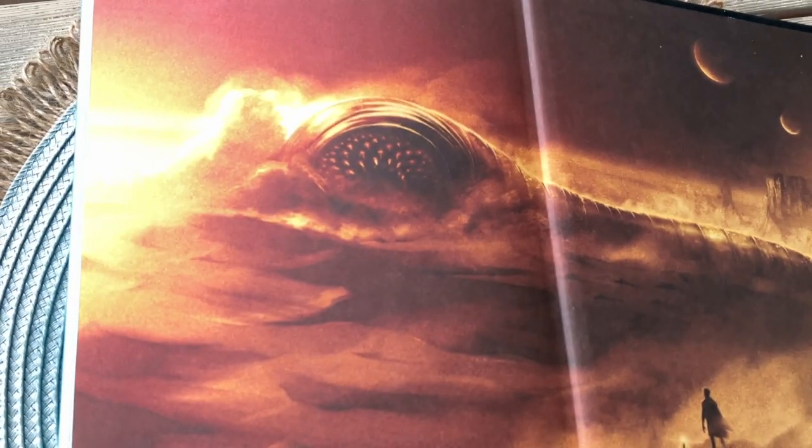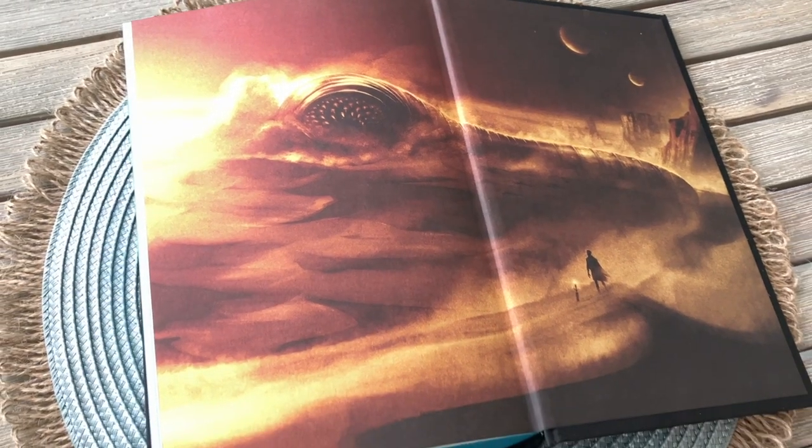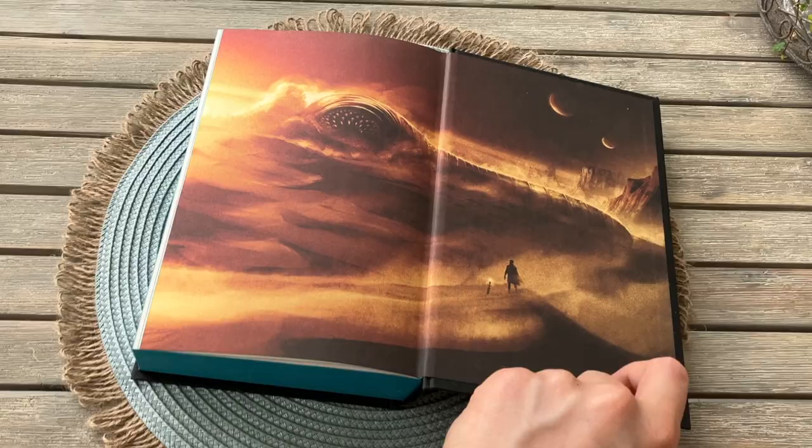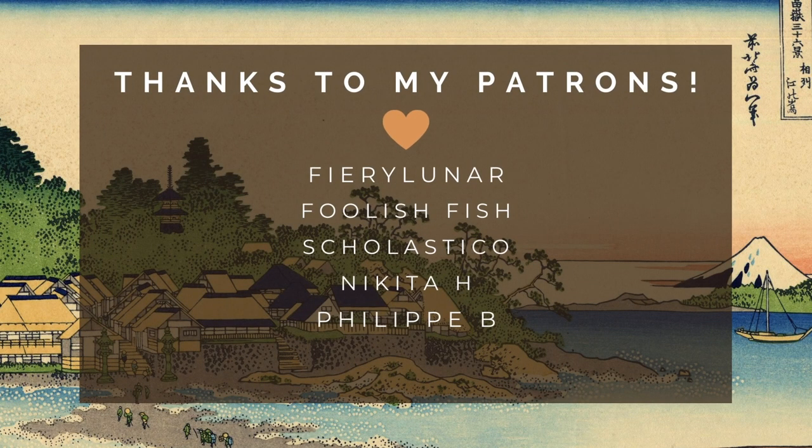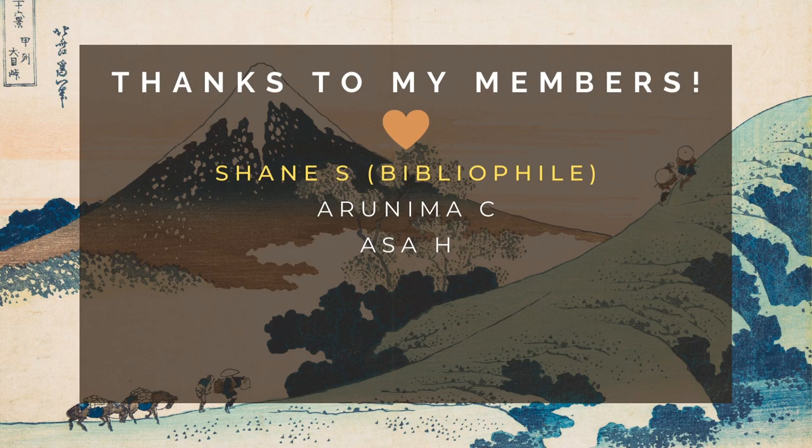If you enjoyed this video or found it helpful, then please consider subscribing to my channel to see more videos like this. If you want to support my channel, you can find the ways to do so in the comments and the description. I want to thank my patrons and my YouTube members for supporting me, and I want to give a special thank you to Shane Sherbert for the support as a bibliophile tier member here on YouTube. Thank you so much for watching and all the best.